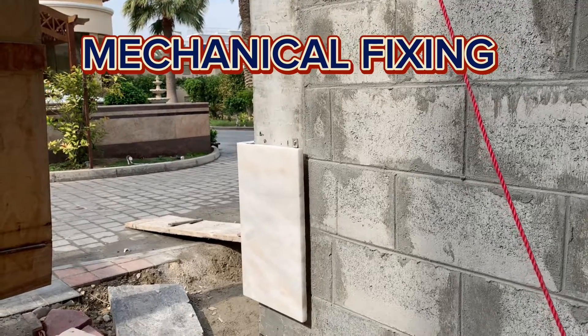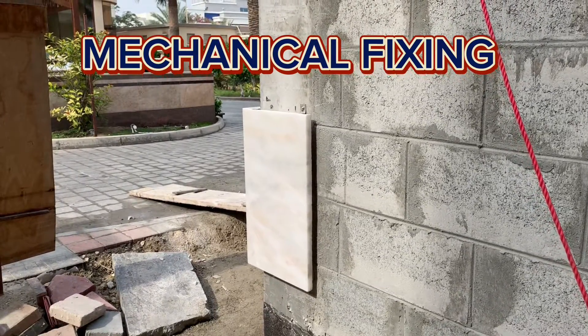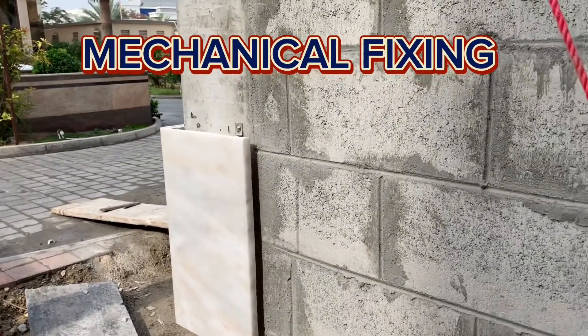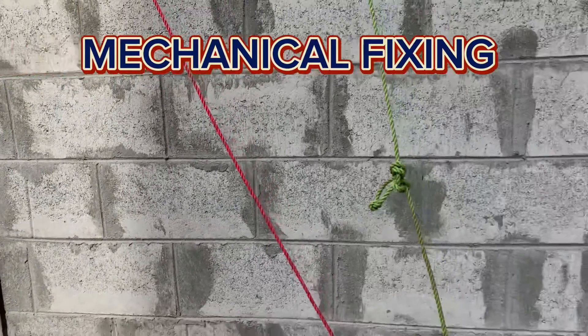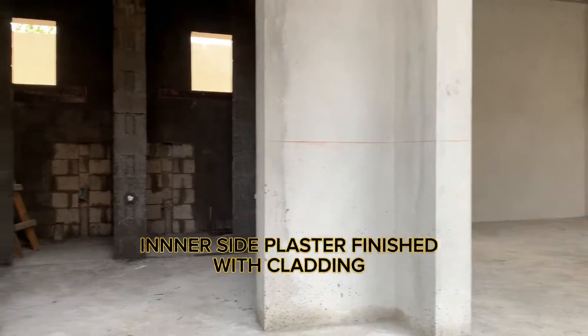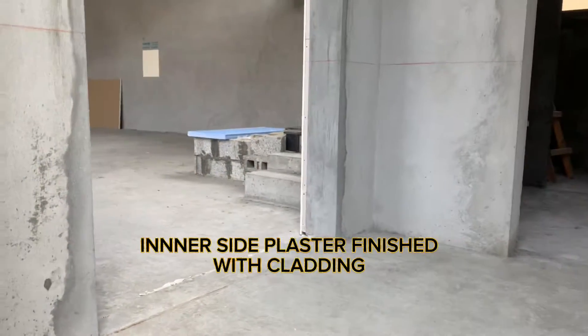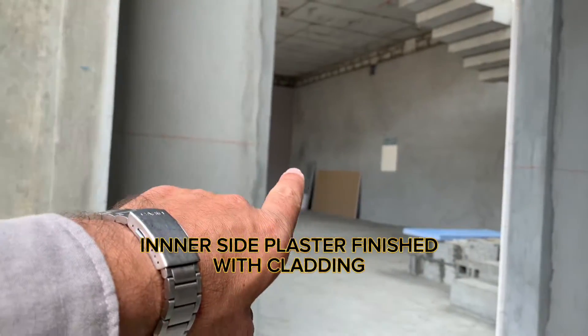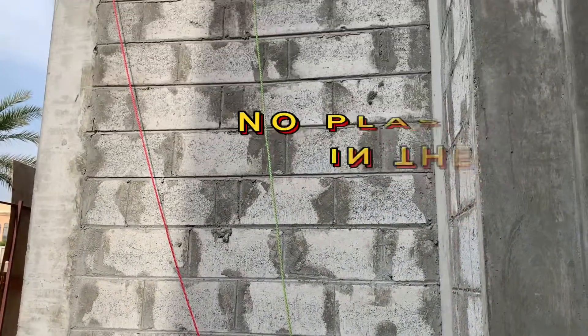We have proposed the mechanical fixing and the contractor has fixed a mock-up as per our instructions, so the sample is here. I will shortly brief about the project. On the internal side there is plaster, and above the plaster there is gypsum cladding. About 80% of the plaster has been done inside the building and they will fix the cladding as well, as you can see in the video.